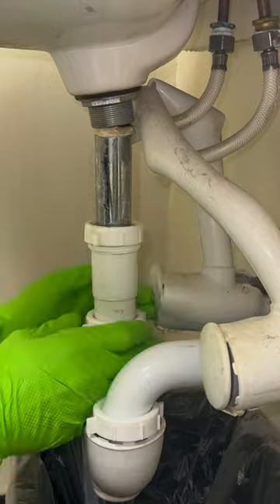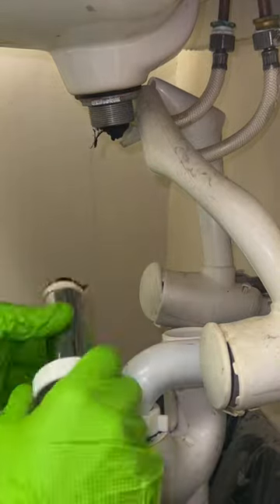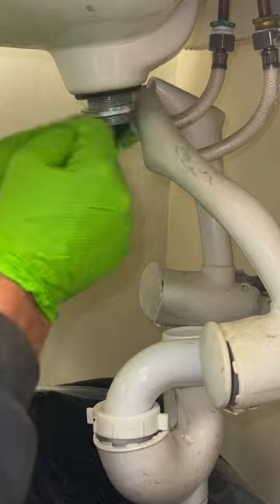First, disconnect the P-trap and tailpiece. Next, remove the flange, fiber washer, and rubber gasket.